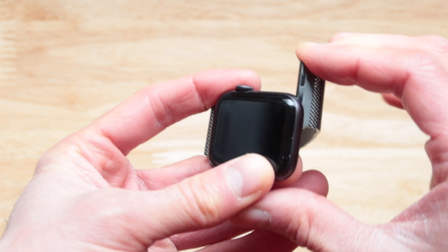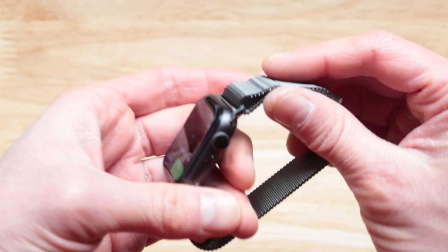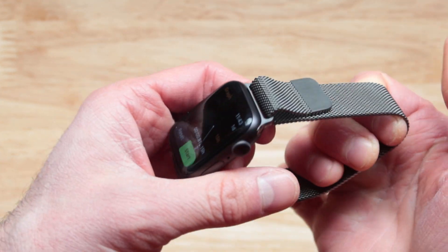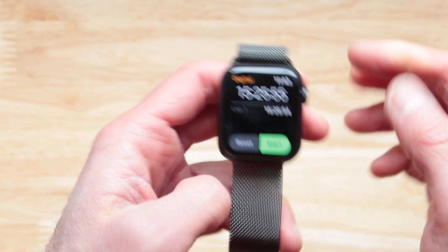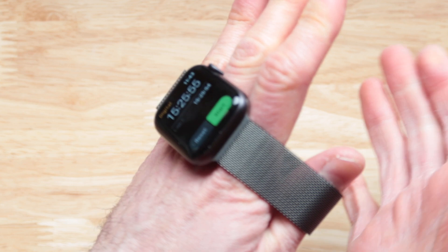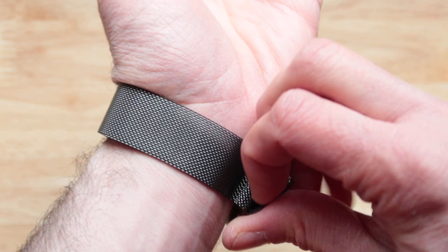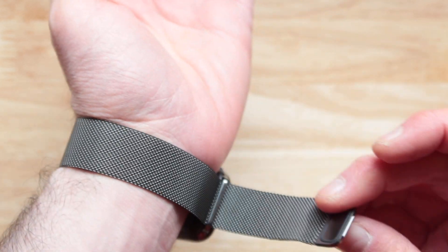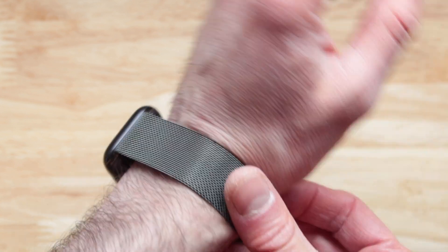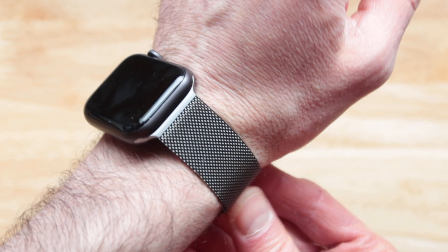Slide it in until you hear a small snapping sound. Move this around like that. If you don't have enough space, slide it in, then move it and press it like that. Then you can adjust how much you want this to be on your wrist.